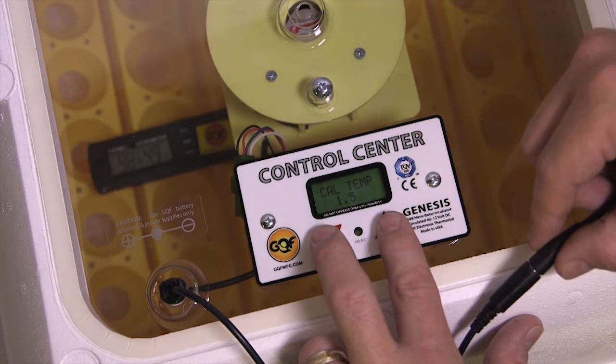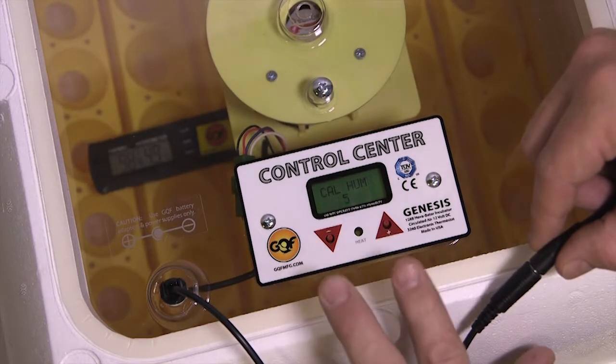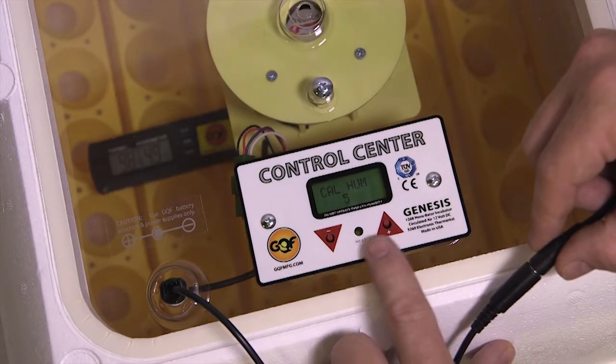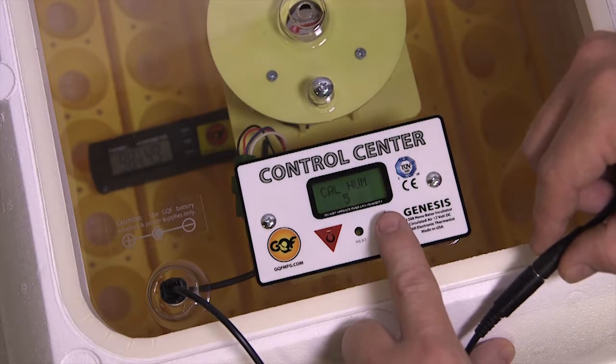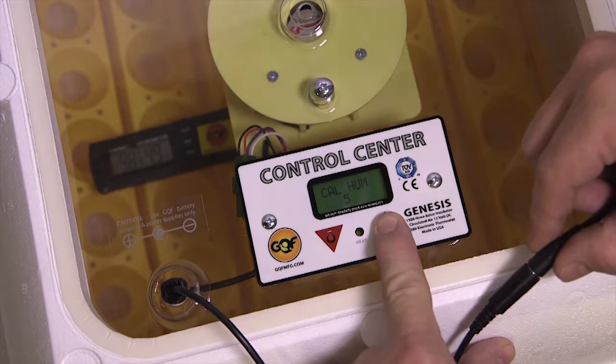To advance to the humidity screen, hold both buttons and release. When I release, it says Cal Humidity. I was about 10% low, so I'm going to add 10% to the control center by holding the up button.